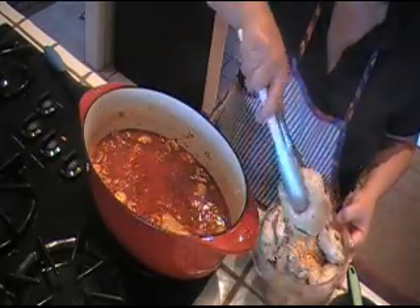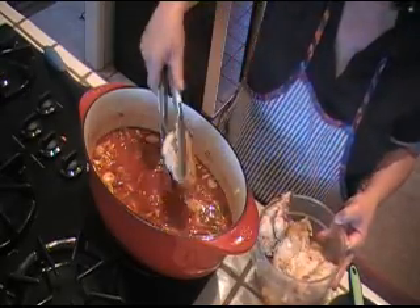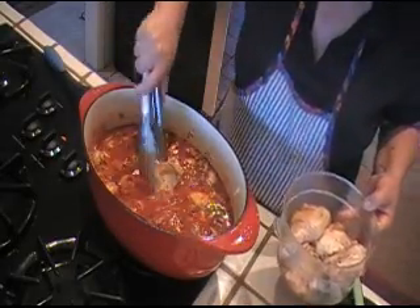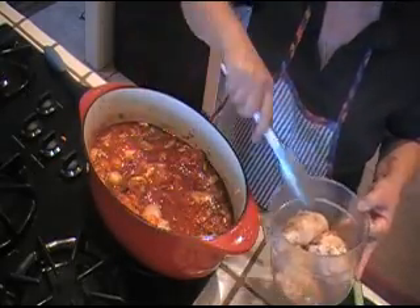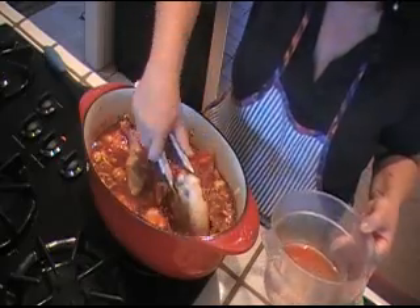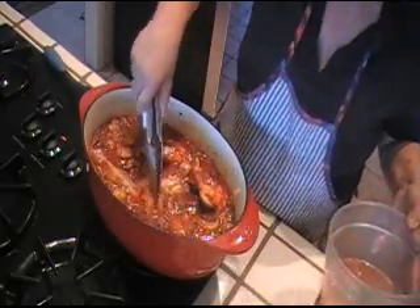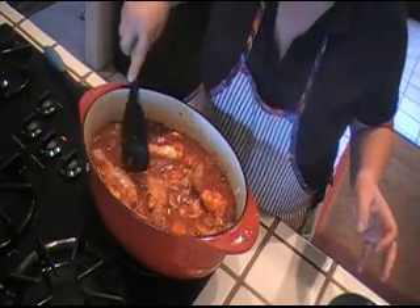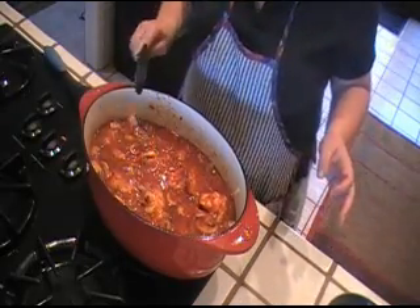I'm gonna let this cook for about an hour. In the meantime I'm gonna cook my spaghetti and then we'll have dinner. This is very, very tasty and I think you're gonna like it. You could also serve this chicken with polenta — it doesn't have to be with spaghetti. It has such a nice sauce that it goes really nicely with polenta. I'm gonna let this come to a boil, cover it, and simmer it for an hour. I'll see you guys in an hour.